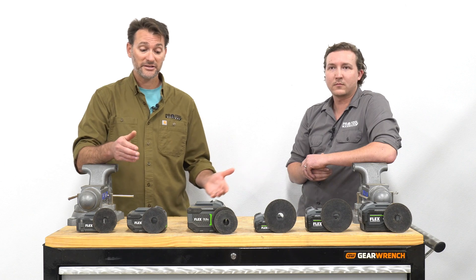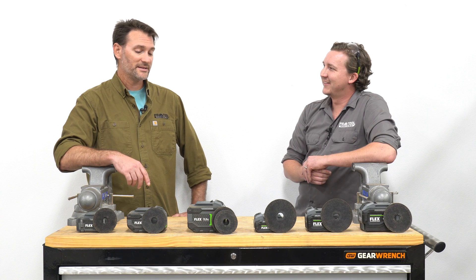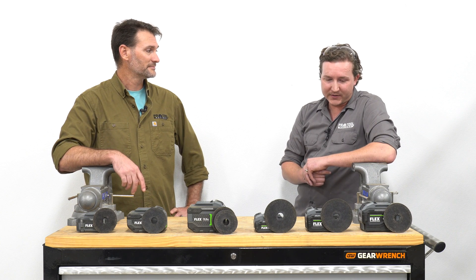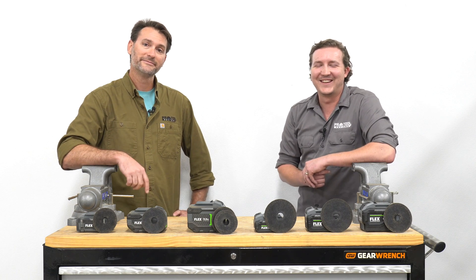We've seen some video of these stacked lithium batteries beating out standard batteries, and now here we have it — Flex versus Flex — and clearly we're seeing better performance. Thanks for disrupting the piece, it was good. We're pleased with the results. I hope you enjoyed this video. If you have any questions for Josh, leave them there. Thanks for watching.